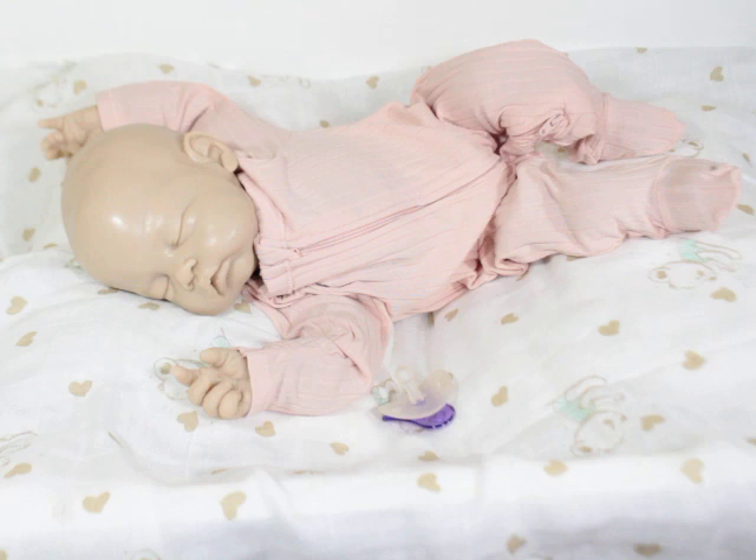When people say it's a cuddle baby, that means that typically it's just the head and then the rest is fully a cloth body. Now this one is a cuddle baby with hands. So it has hands, but the rest of the body — the arms, the legs, the stomach — everything is just cloth.